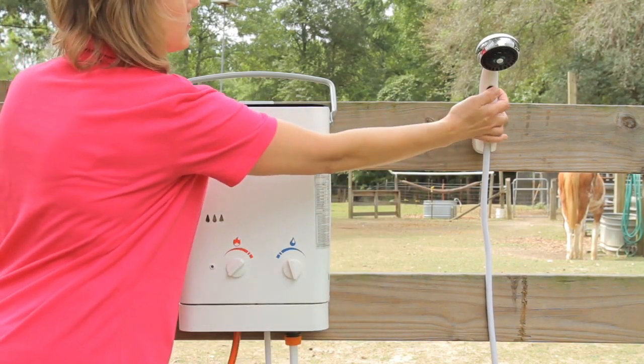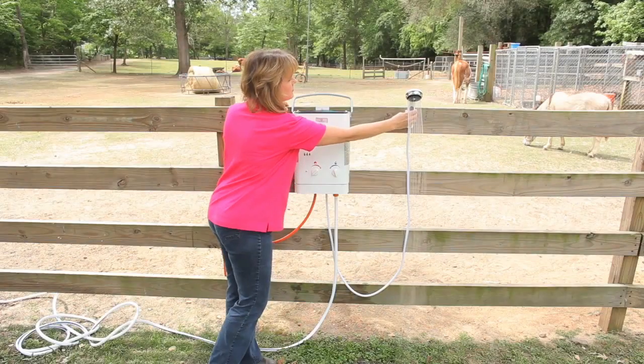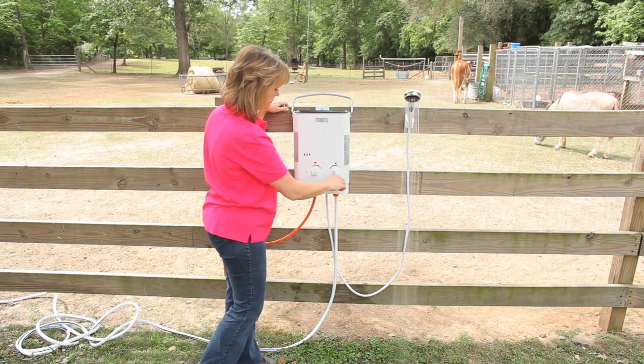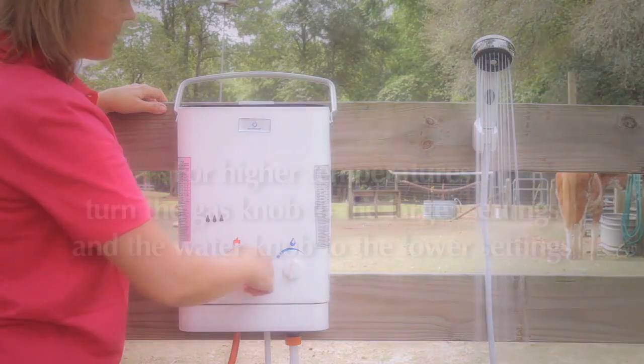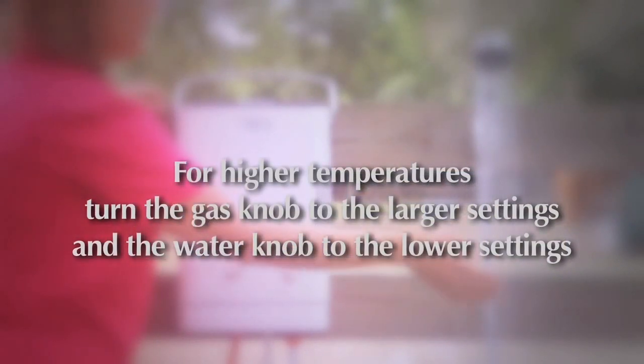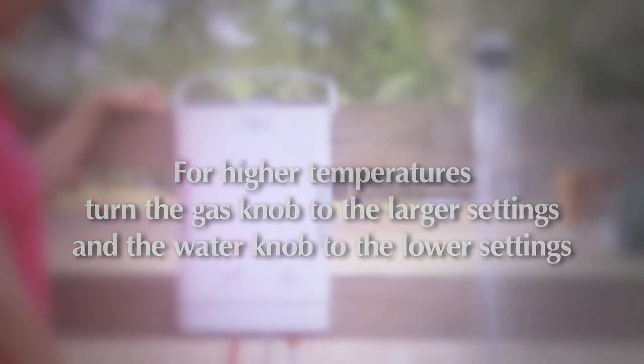Turn on your shower head and within seconds you'll have all the hot water you need. Temperature is adjusted by using the water and gas knobs on the front of the unit. By increasing the flow of gas and decreasing the flow of water, you increase the temperature.